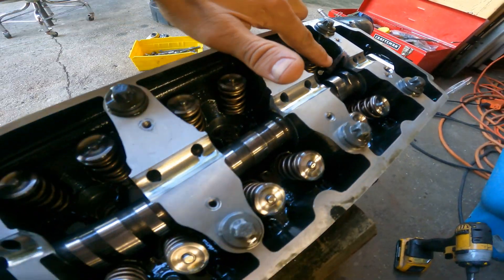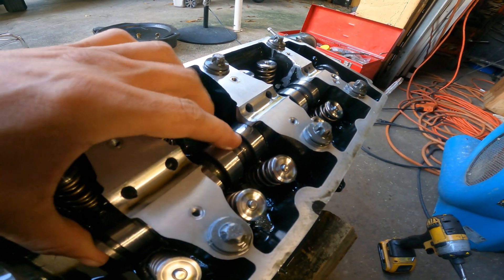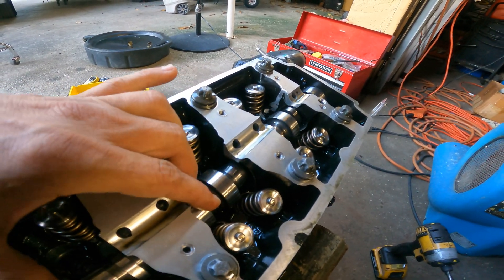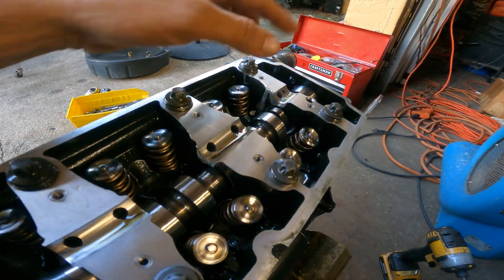And then, because of all this damage on the head, now the cam won't come out. I've got to somehow grind here a little bit so I can take this cam out.